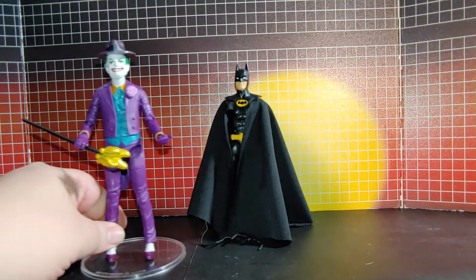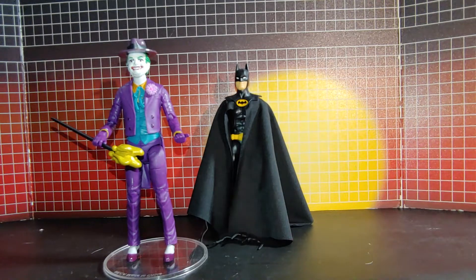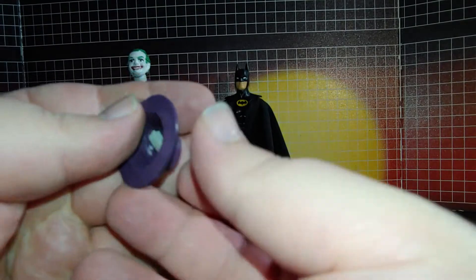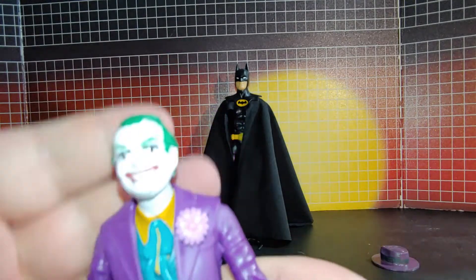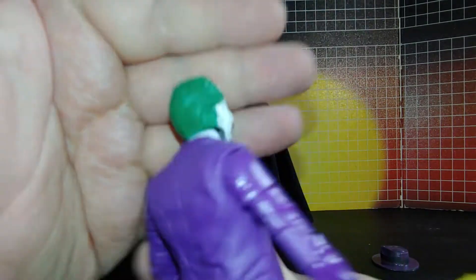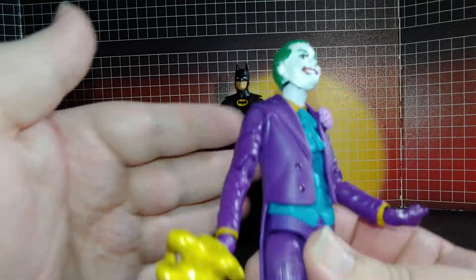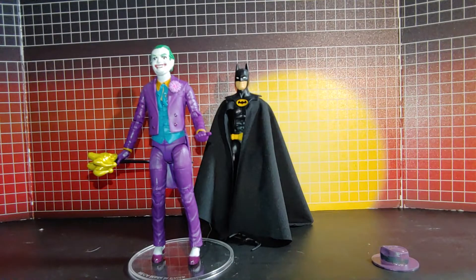Now I wanted to get a Joker gun but I couldn't get one. But I did get a hat, which I had to paint to match. And I got this Jack Nicholson Joker head off Etsy, and I had to paint it myself. I think I did a pretty decent job.